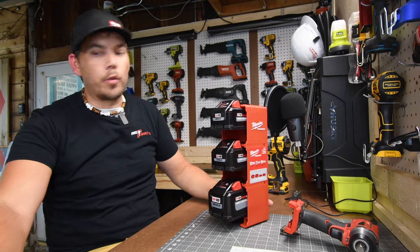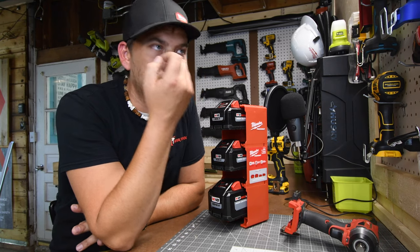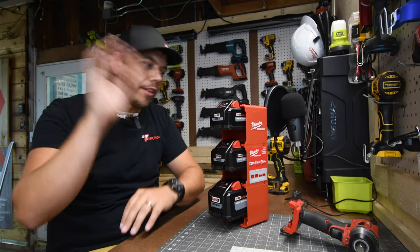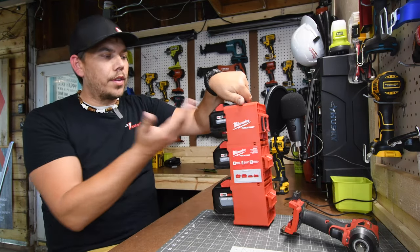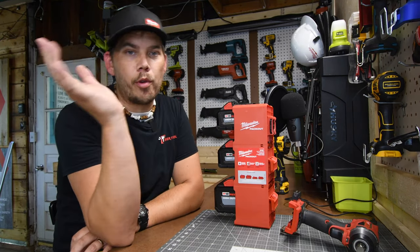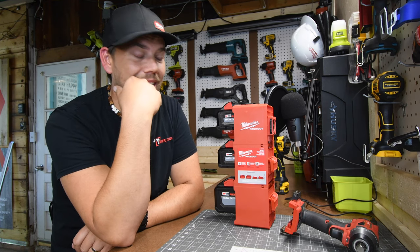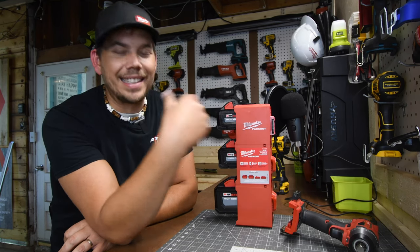I majorly agree with what Milwaukee did here. This is a fantastic idea because batteries were always a pain to deal with when it comes to storage — people stack them and they fall over, or they throw them in the toolbox where they don't fit. Now they have a designated spot in your Milwaukee Packout unit. Milwaukee Packout is in my opinion the best tool storage system. Other brands are great as well, but the Packout system is fantastic. I love that Milwaukee keeps being innovative, keeps coming out with ideas like this.